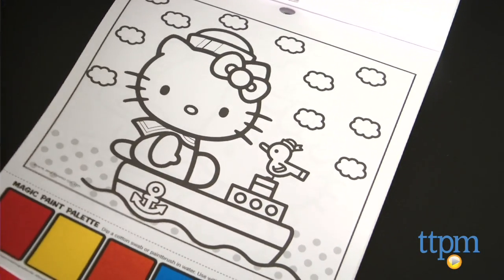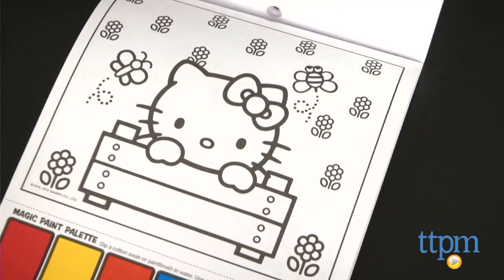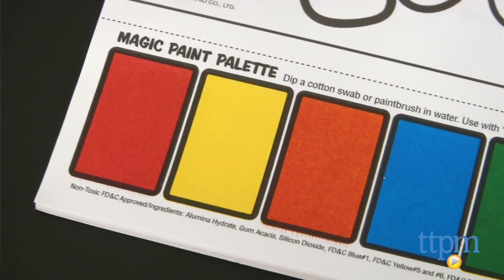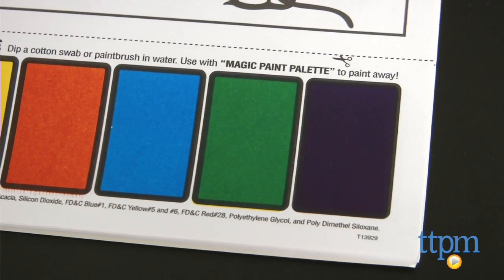The pictures are 6 by 6 inches and each sheet has a perforated edge to easily tear it out. Each page also includes a paint palette with 6 colors at the bottom that are made using non-toxic ingredients.